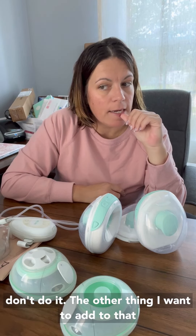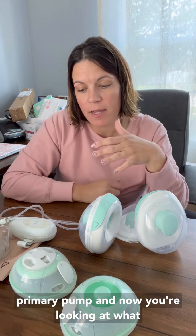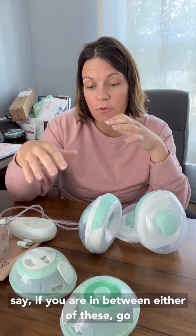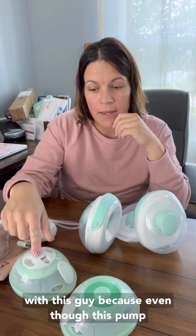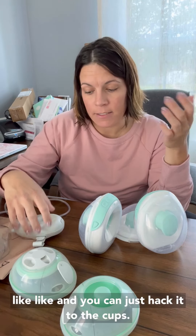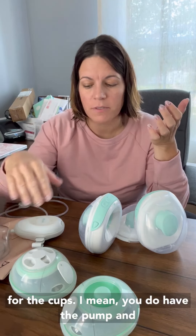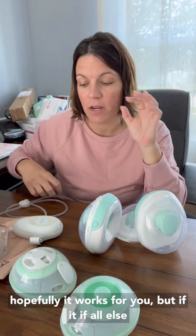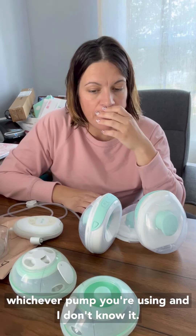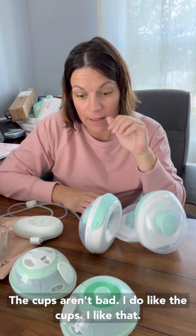The other thing I want to add is if you already have a reliable, good primary pump and you can use the insurance for something else — if you're in between either of these, go with the LV Stride. Because even though this pump isn't great, hopefully you already have a pump you like and you can just hack the cups to it. So you're really using your insurance for the cups. You do have the pump and hopefully it works for you, but if all else fails, you just hack the cups to whichever pump you're using. The cups aren't bad — I do like the cups. I like that they don't leak.